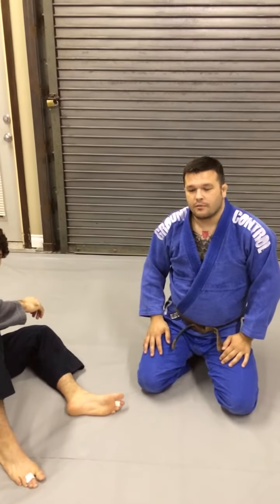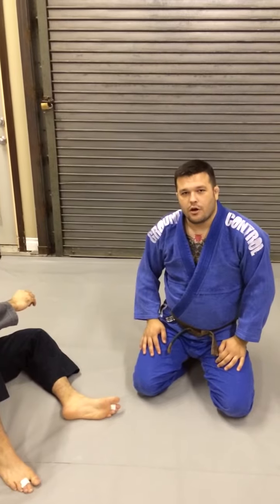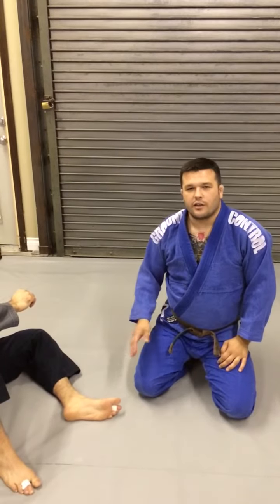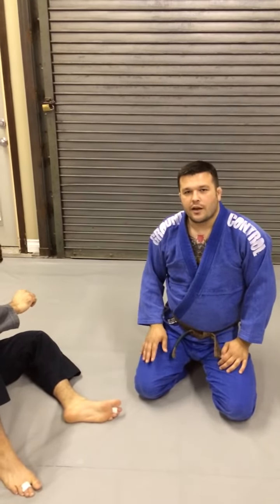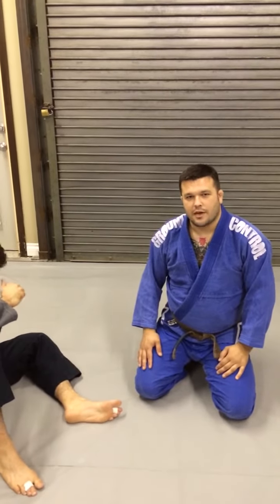Hey, it's Matt from Double Gold BJJ again, here with my Tunisian friend Jesse. Today we're going to show a choke starting in the twister position. I'm not an Eddie Bravo nuthugger, I don't even train no gi, but I guess the twister position can be kind of cool.